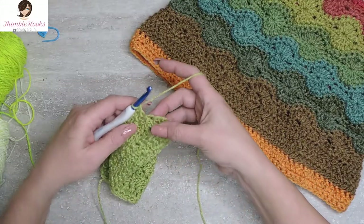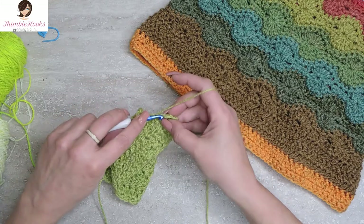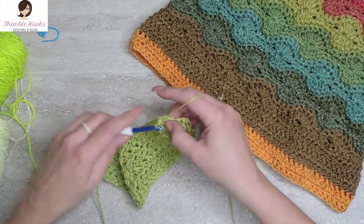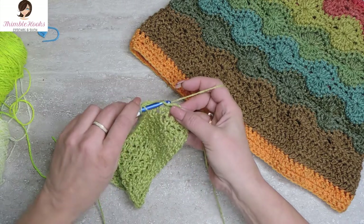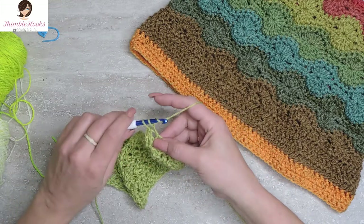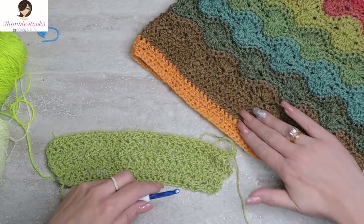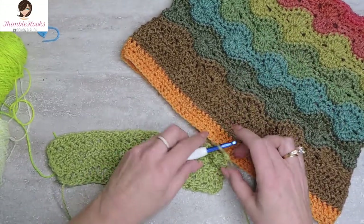These are my last two herringbone double crochets. Yarn over through the last stitch, pull through under the first loop, through the second loop, through two — and here's my last one. Under the first loop, through the second loop, and then through two. So there we go — now we have this little base done right here, and we can start in on the really cool-looking Catherine's Wheel stitch.